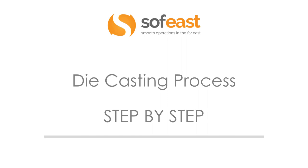Welcome to the next video in the series of die casting. Here we're going to be looking at the die casting process step by step.